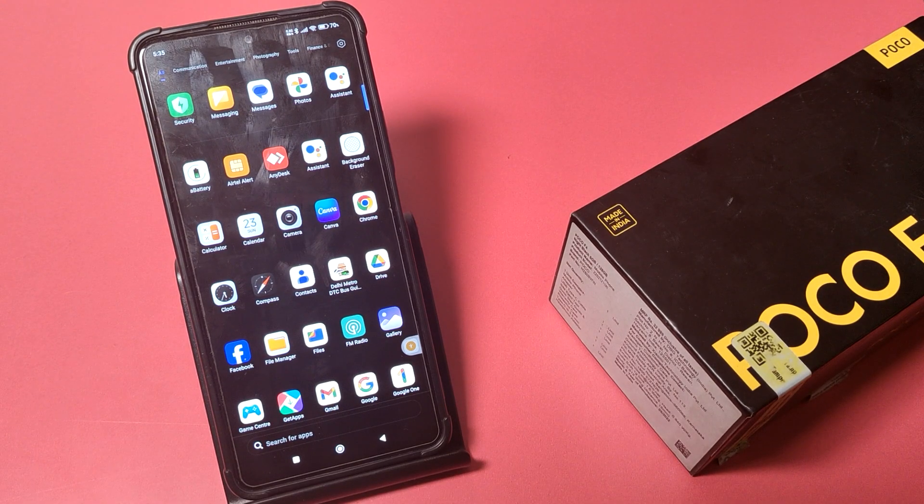Hello friends, welcome to our YouTube channel. In this video I'm going to talk about how you can check your battery health in your Poco smartphone. Before watching this video, if you have not subscribed to our YouTube channel, then subscribe to it and like our video.